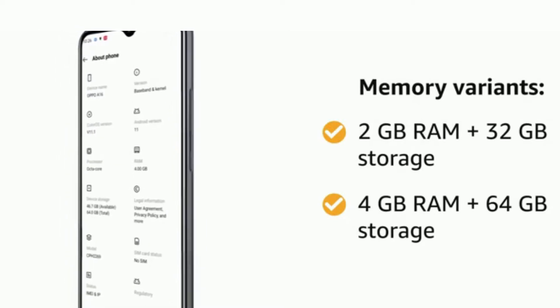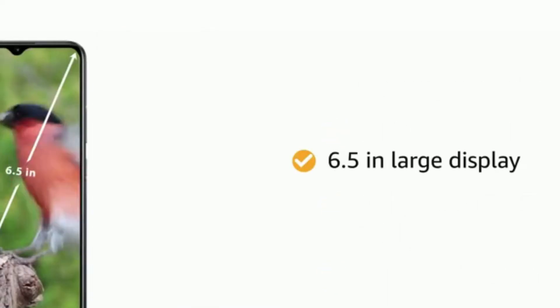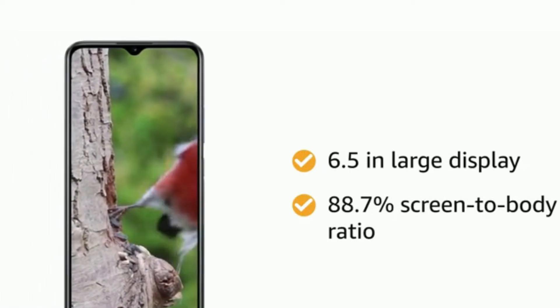With 64GB of storage, both are expandable up to 256GB. The 6.5-inch large display with an 88.7% screen-to-body ratio makes it more immersive for movies and gaming.